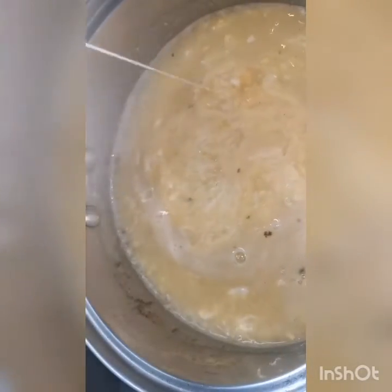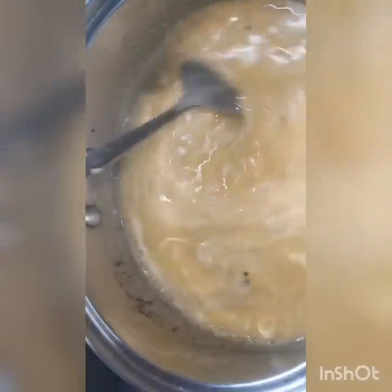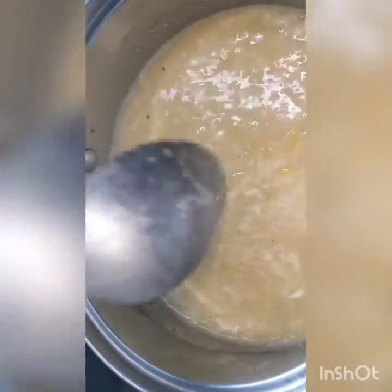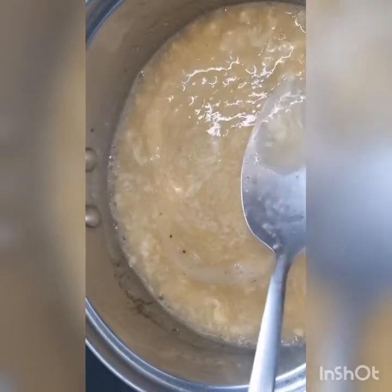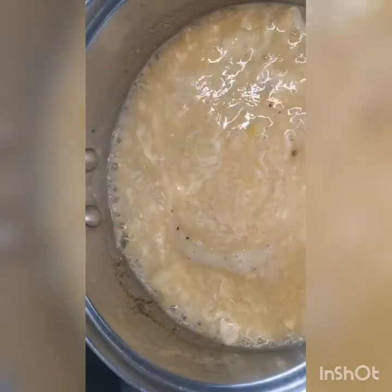If you want to taste the corn plainly — plain flavor — and you're tired of eating a lot of junk foods, meat, and vegetables, this can be a break and a refuge, to make a difference in your daily meal.